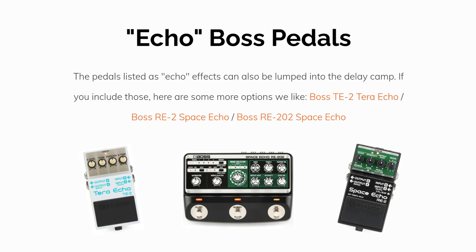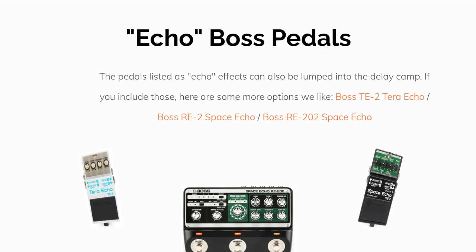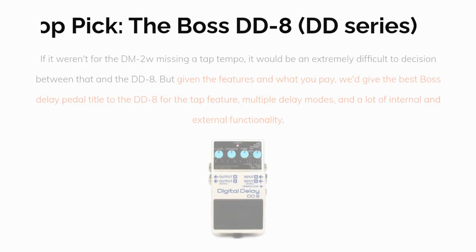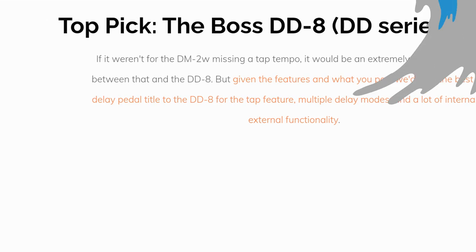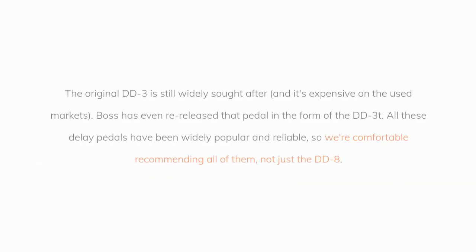Our top pick is the Boss DD8 Digital Delay and the DD series overall. If it weren't for the DM2W missing a tap tempo, it would be an extremely difficult decision between that and the DD8. But given the features and what you pay, we'd give the best Boss delay pedal title to the DD8 for its tap tempo feature, multiple delay modes, and a lot of internal and external functionality.